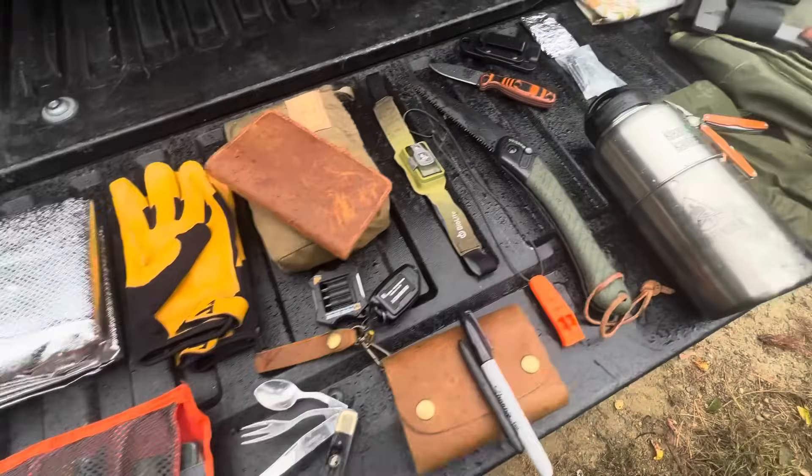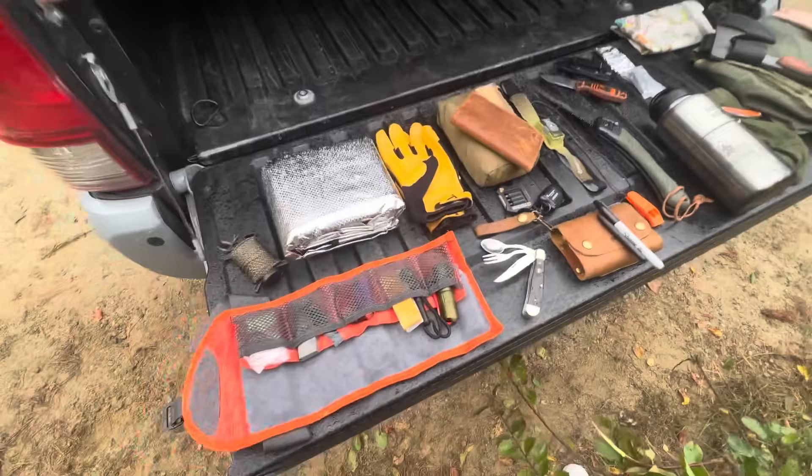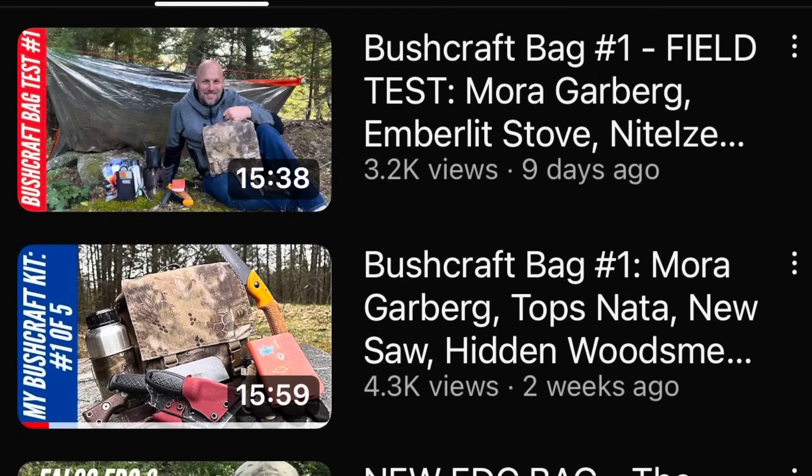This is bushcraft bag number two. Tim here from Everyday Tactical Vids, and this is the second bushcraft bag as we look at and test out five bushcraft bags. This is a 10-part series. I've already reviewed bag number one and tested it out — links to those two videos are below. I'm not making a ton of changes from bags I've built in the past because I just want to test them out. At the end, I'll combine the best features and make the ultimate bushcraft backpack and haversack. Let's take a look at what I have in this bag — I'll put a full list of items in the description below.